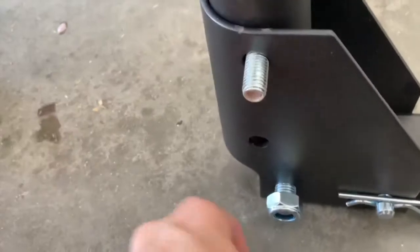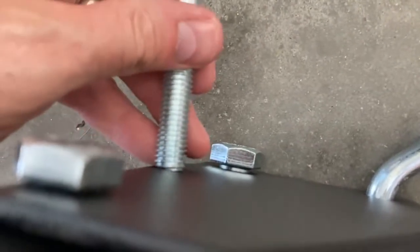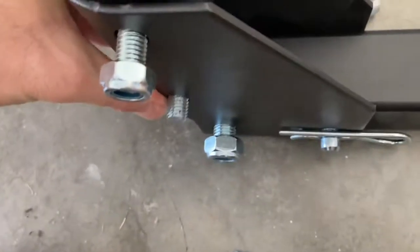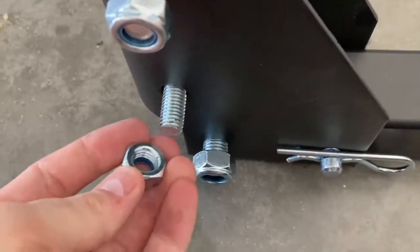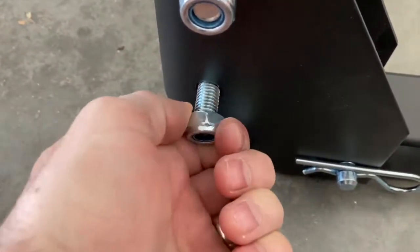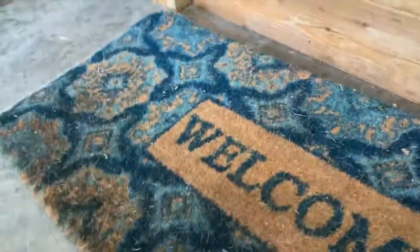Next, we're going to take the two medium-size bolts that come with it and attach those — slide them through the aligned holes, as you can see in the video, then take those nuts and hand-tighten them as well. Setup is really simple so far. No tools are required up until this point. I'll tell you which tools you'll need here in a second, so hang with me.